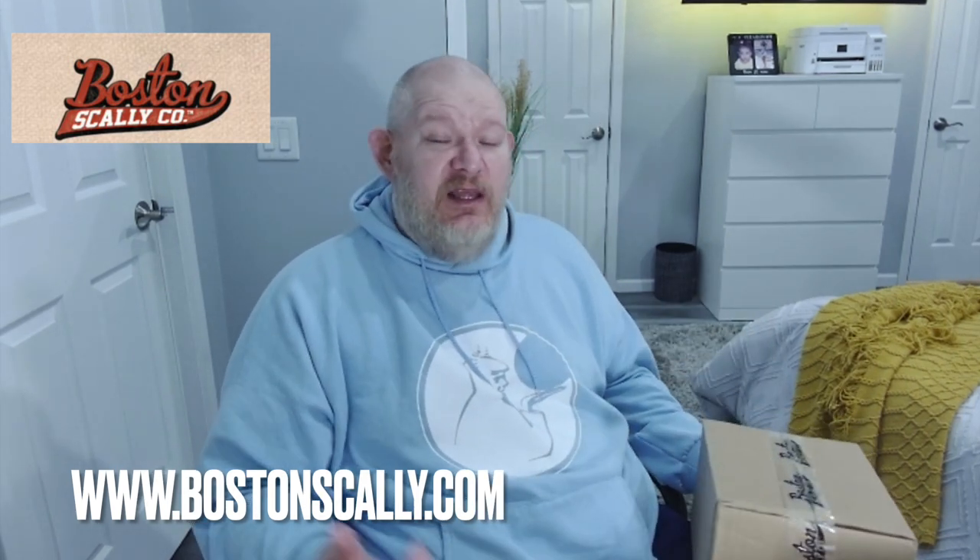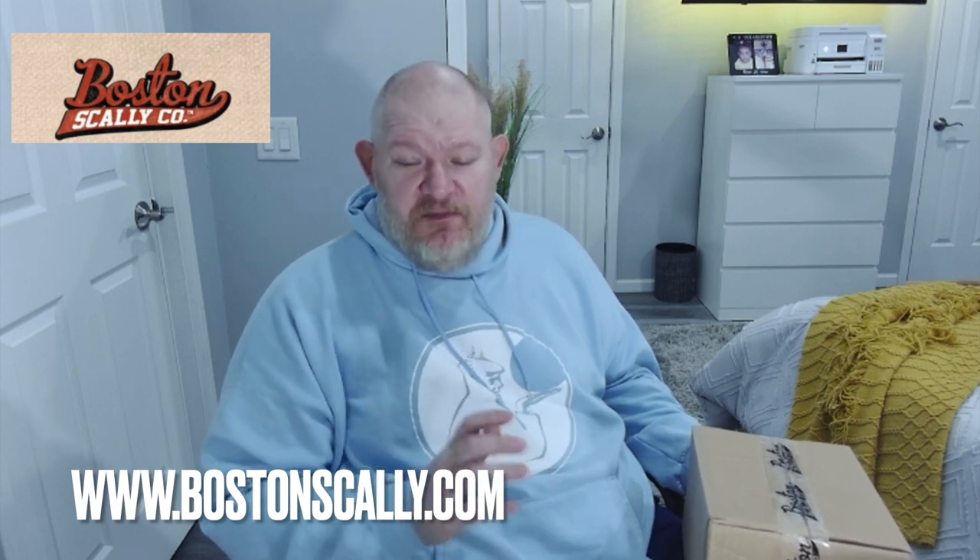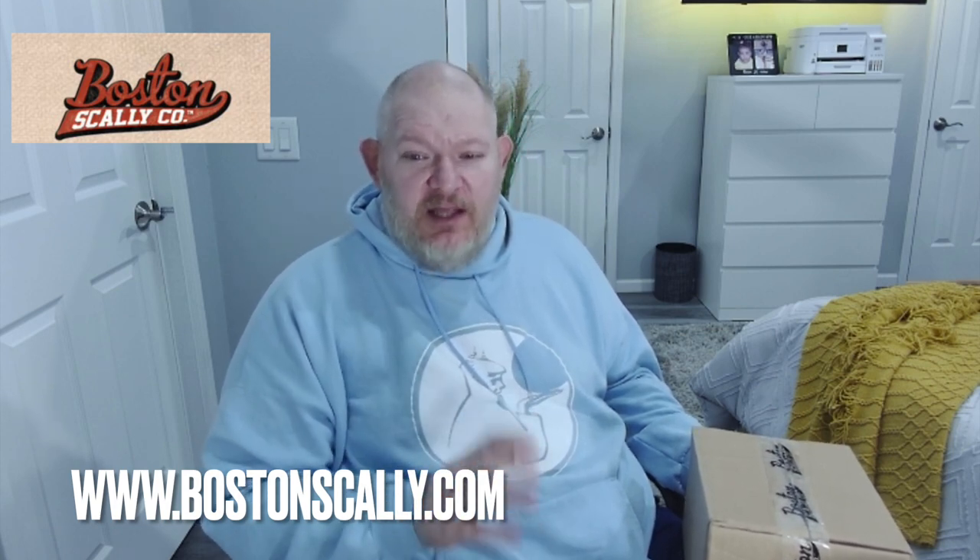We are going to open up this box from the Boston Scali Company to see what's inside. This order was actually placed at the beginning of the month. One tip I will tell you: if you do order from this company, do not select Expedited Shipping. Always select the basic shipping, the USPS shipping, because DHL actually lost this package and I'm just now getting it back.